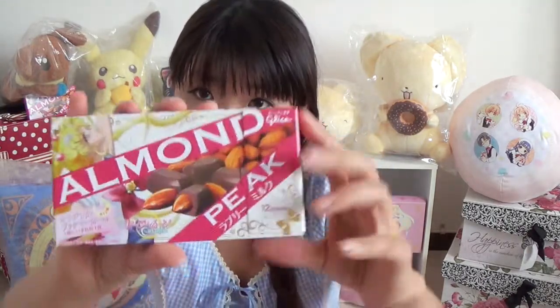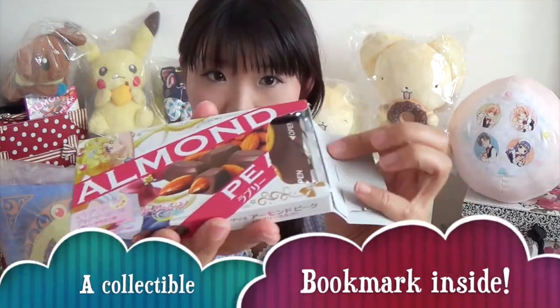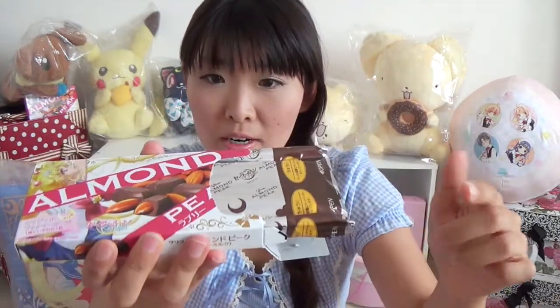Today I want to show you how it looks like. This is the box. Let's open the box — I'll open the Sailor Moon one. And the bookmark is in this bag with the chocolate.